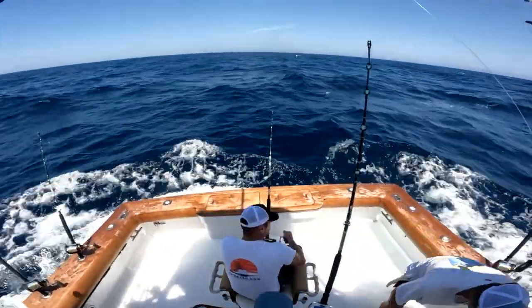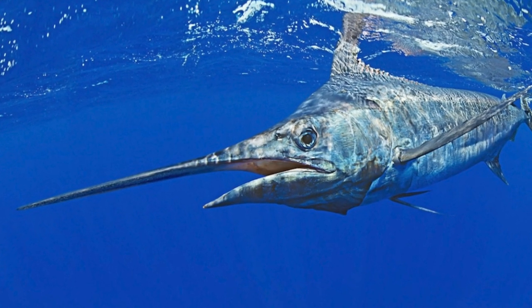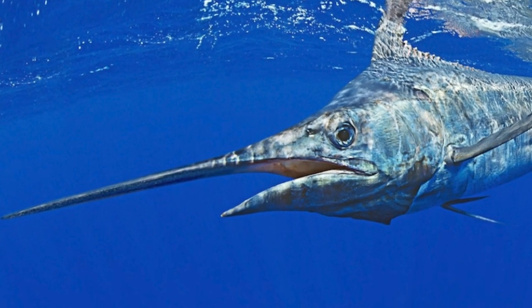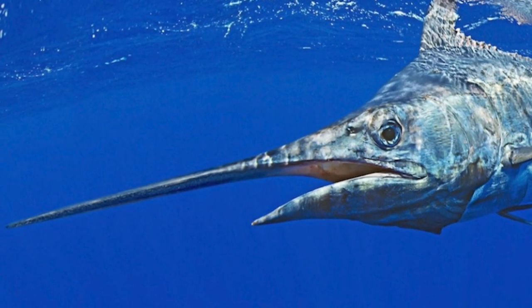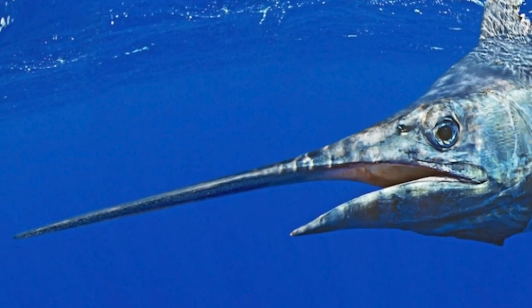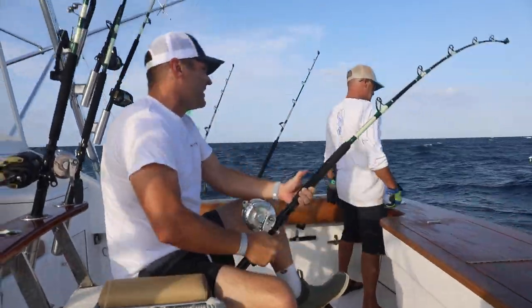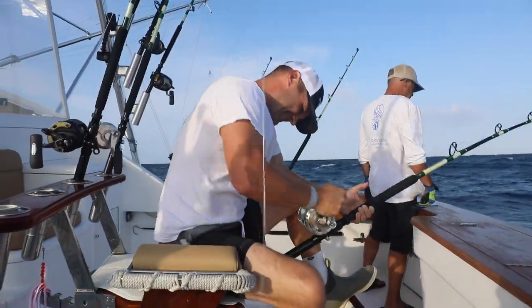It's all about speed, because that blue marlin — on the bottom side of his bill, it's real rough, like 36-grit sandpaper. So the whole time, depending on how you have him hooked, the bottom of his bill is abrading that leader. And we're only using 90-pound fluorocarbon leader because we're tuna fishing. So that's the reason why when I was pumping at first, the Magician Doug said, 'Hey, don't pump.'